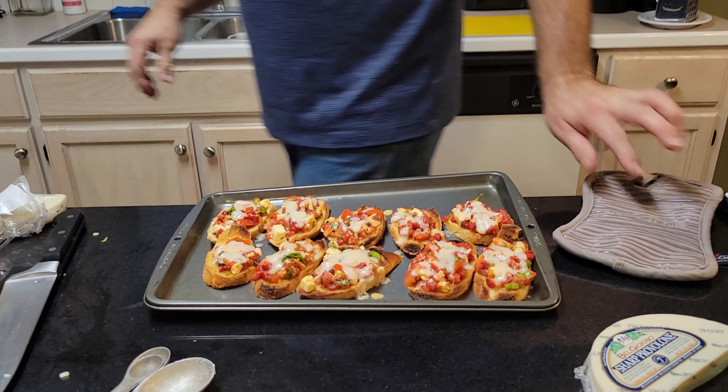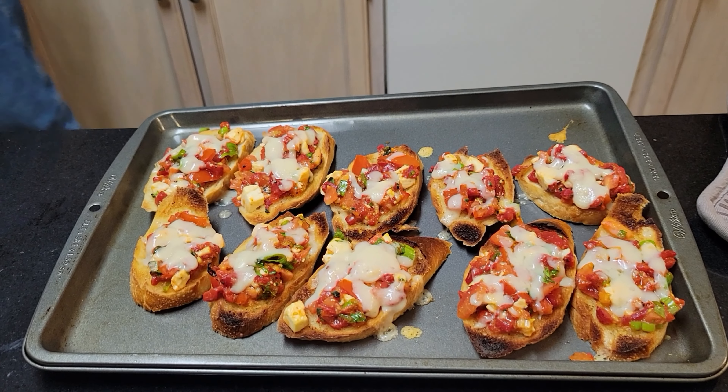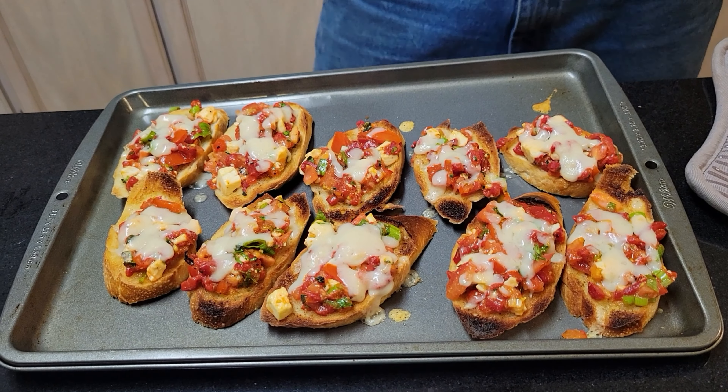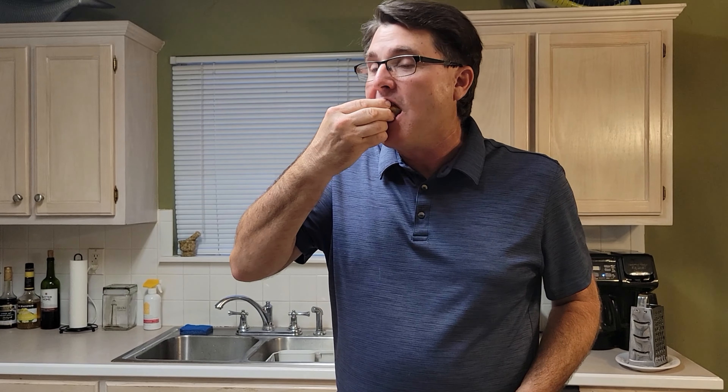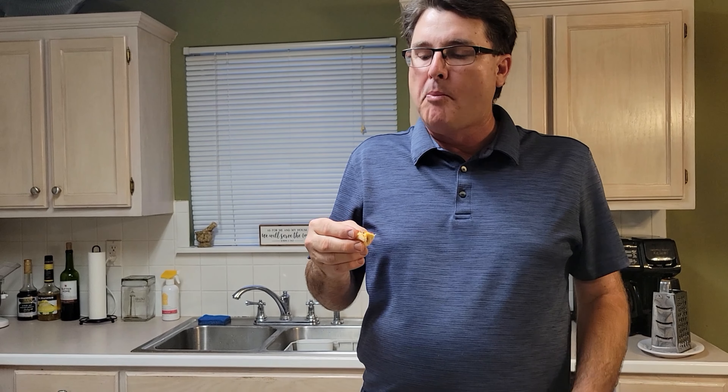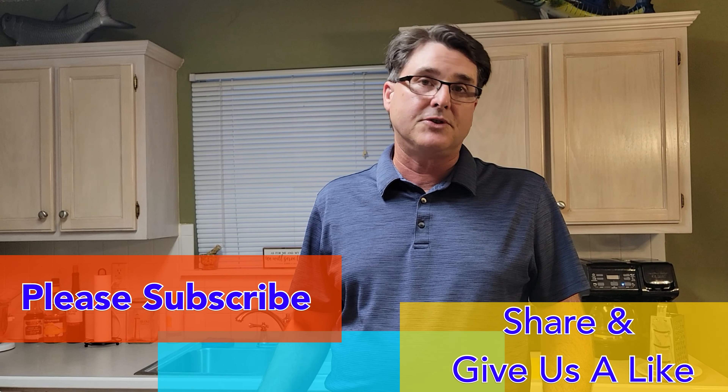That's what it should look like. I'm going to let it cool for a second before I put my mouth on it. That's good — you guys have to try this. It's a very simple, very fast little appetizer that is an explosion of flavor. Thanks for checking in again and thanks for sharing. If you could, please subscribe, share it with your friends, tell some other people about it. Thank you for stopping in.